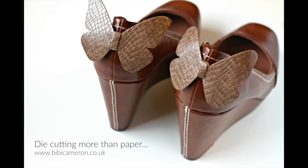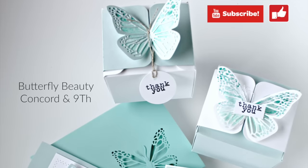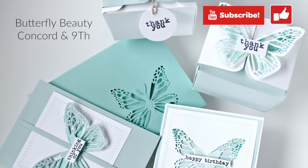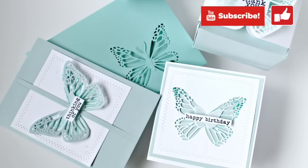There are so many ideas with the stamp set, too many to put in one video, and I'll be sharing more on my blog. Make sure you visit my blog for more ideas and inspiration, subscribe to my channel, or join my social networks — all the links are in the video description. Thank you very much for watching and happy crafting!